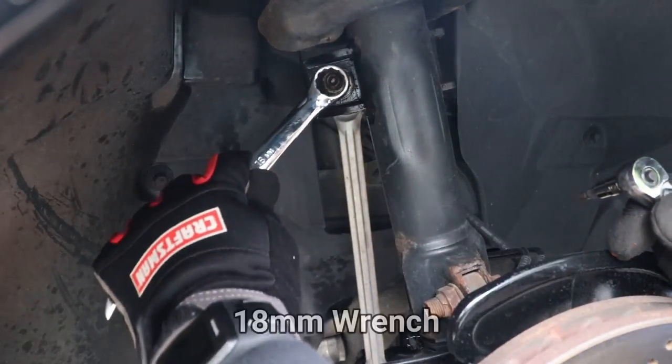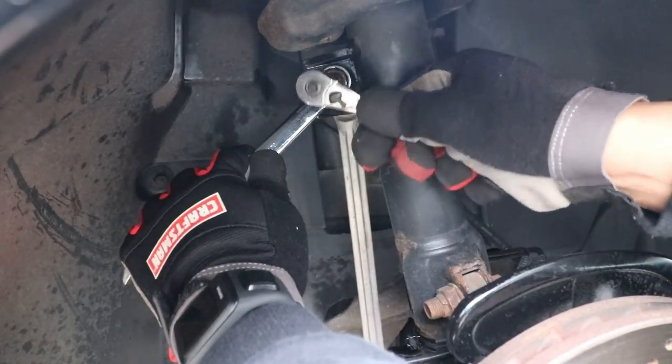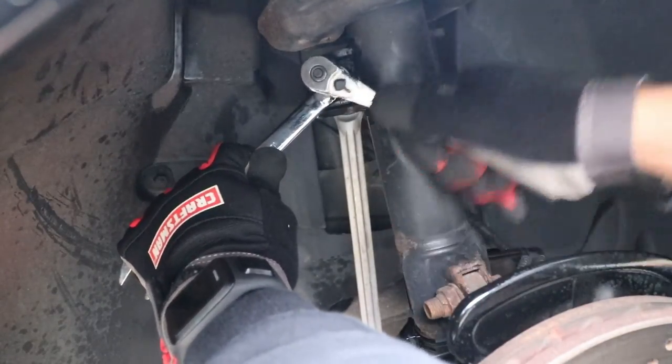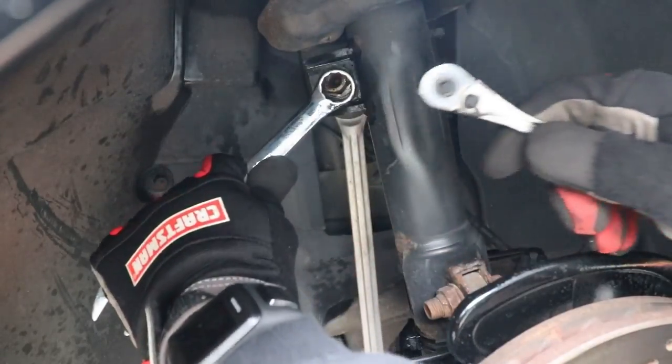So to remove the top nut, I used an 18 millimeter wrench and I used an Allen hex bit on a ratchet. I remember when I took the OEM sway bar links off, it was a Torx bit that I used.